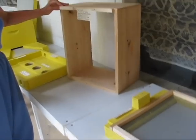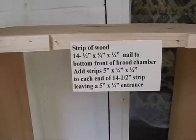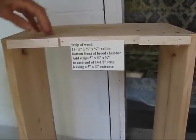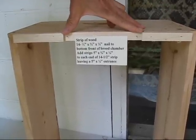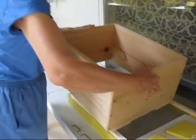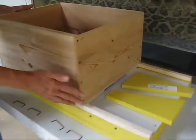The next step would be a strip of wood, 14 and a half inches by three-fourths inch by one-fourth inch, nailed to the bottom front of the brood chamber. Add two strips, each five inch by three-fourths by one-fourth inch thick, to each end of the 14 and a half inch strip, leaving a five inch by one-fourth inch entrance. This fits snugly over the base.